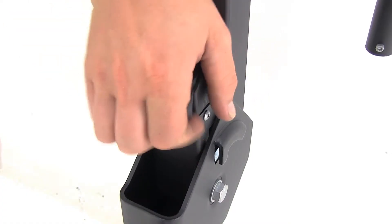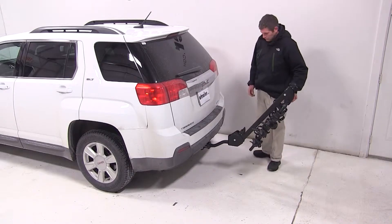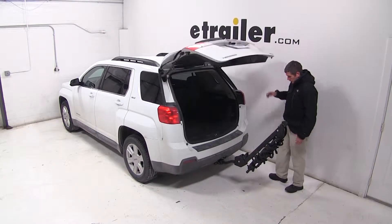As you can see, pulling the black lever here at the base of the mast will allow us to tilt it away from our vehicle, giving us full access into our hatch.